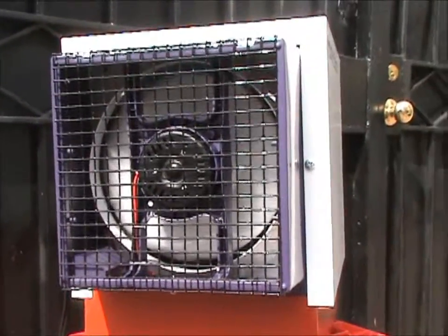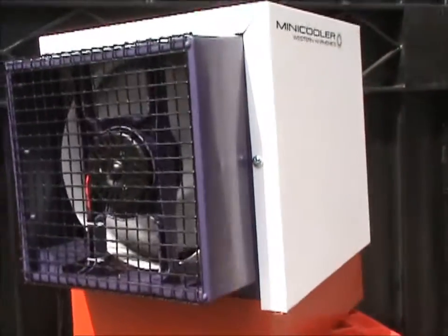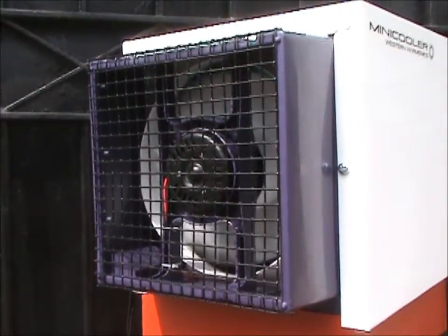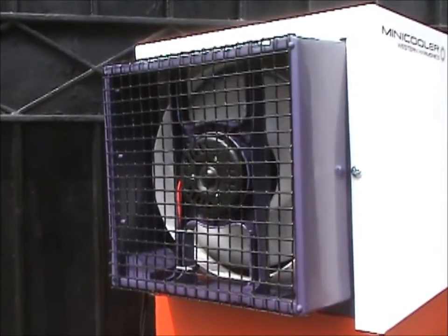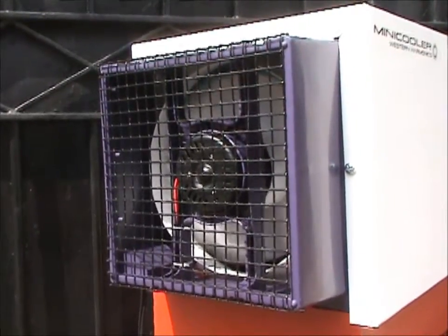This machine, I've gone ahead and put the water in the tank so that the pump is fully submerged. That way you can actually hear it running with water. If you notice, it's slowing down and speeding up, and what that is — we're running directly off the panel, so the sun is going behind a cloud and coming out. That kind of gives you a good gauge of how the machine might behave on a day where you have clouds coming through.